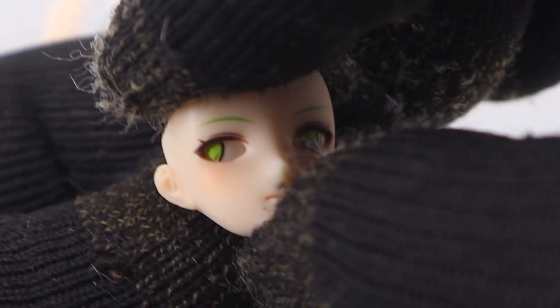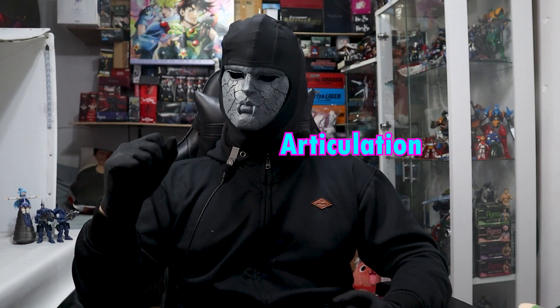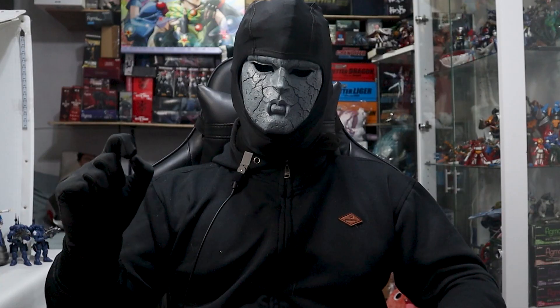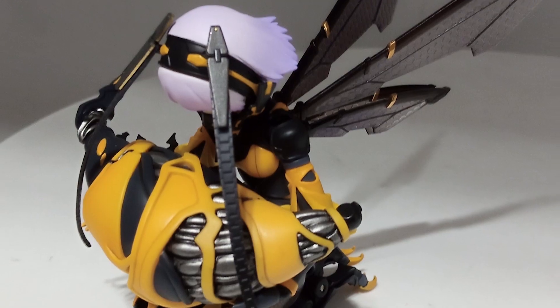Something else that's pretty cool is that contemporary Snail Shell releases have articulation in their faces. Actually, it may be a bit more visually compromised by it, but articulation is generally better than, say, a Figma. And unlike their previous endeavor, the parts don't attach too easily — this is a very good thing, because my copy of that figure actually broke because of this.